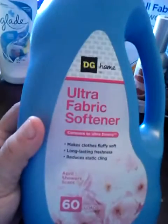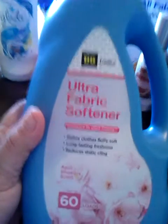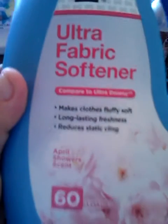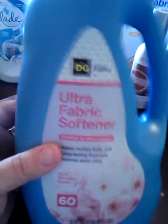The next thing is from Dollar General — the DG Home Ultra Fabric Softener, compared to Ultra Downy, in the April Shower scent, 60 loads. This is very, very comparable to Ultra Downy. I really like this, and I think it's like $2.50 to $2.75 at the Dollar General.